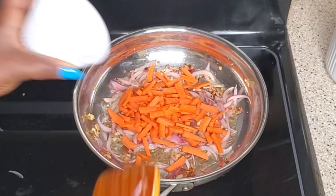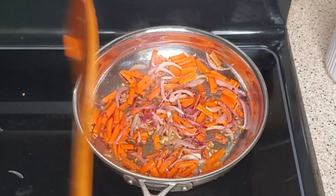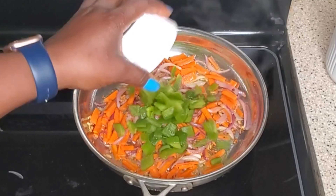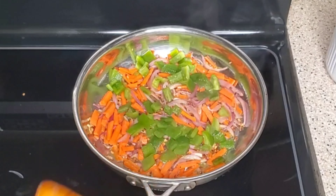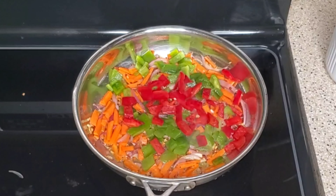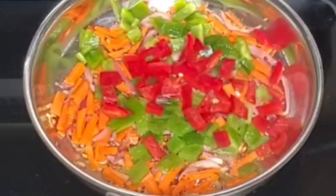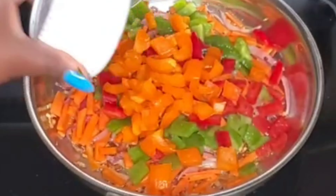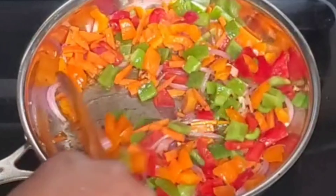Then I will go in with our vegetables. Firstly I'm going to add carrots, then green bell pepper, red bell pepper, and yellow bell pepper — or is that orange? You guys figure it out!